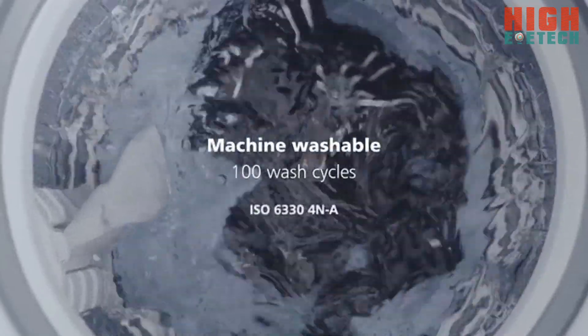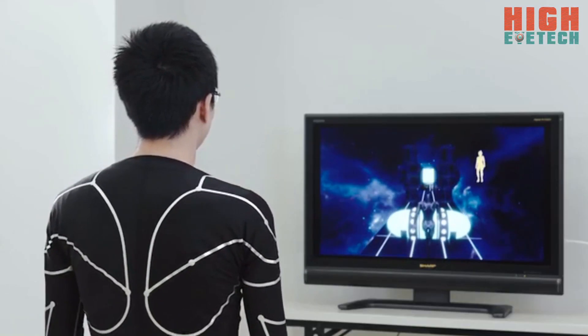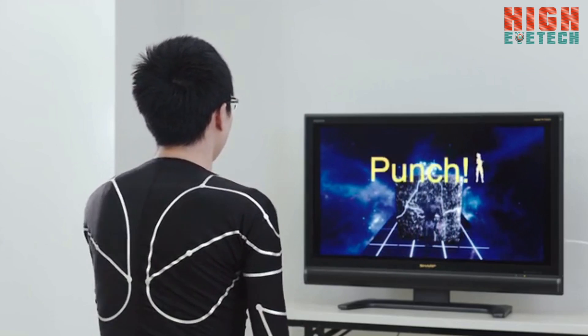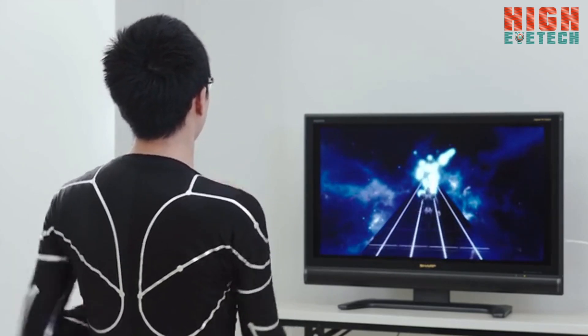Plus, it's machine washable. E-Skin can track your motion anytime, anywhere to control a game character, even in multiple player environments.